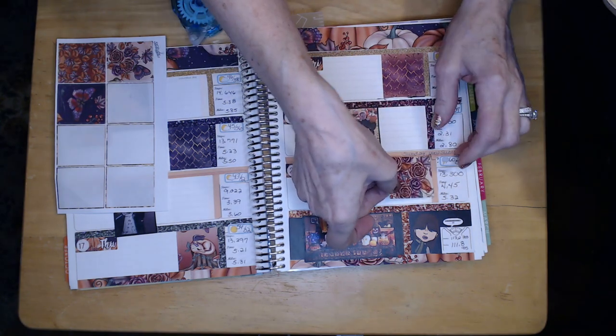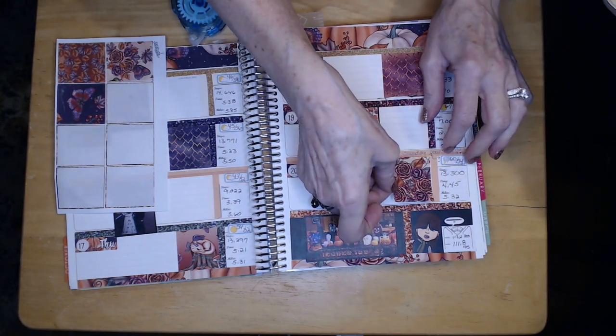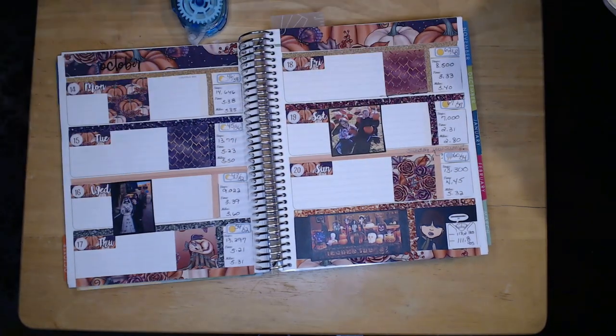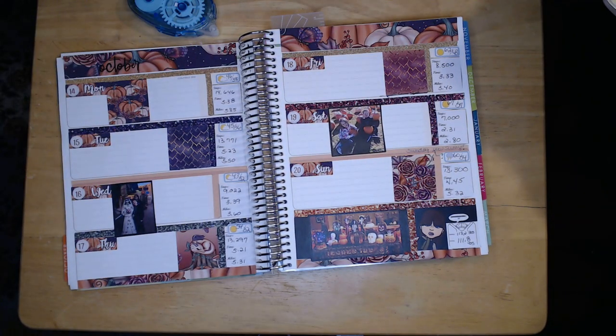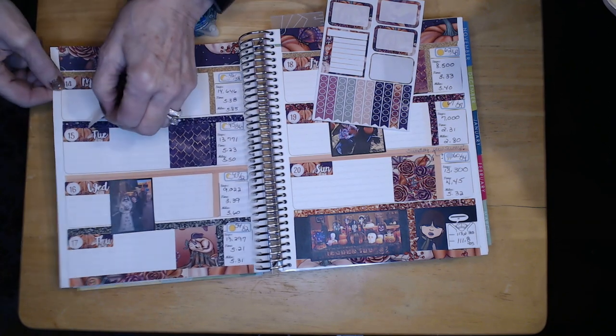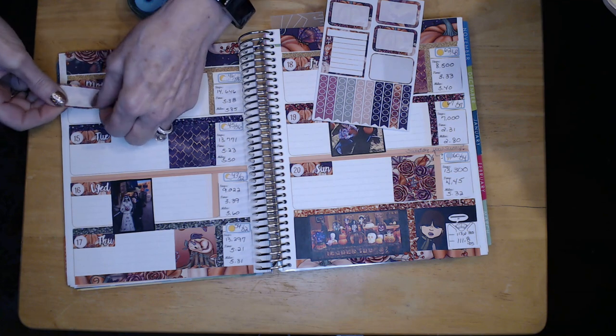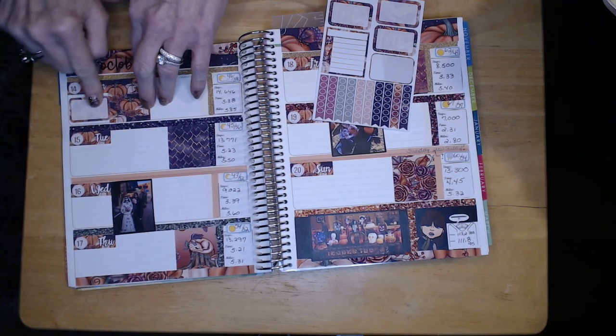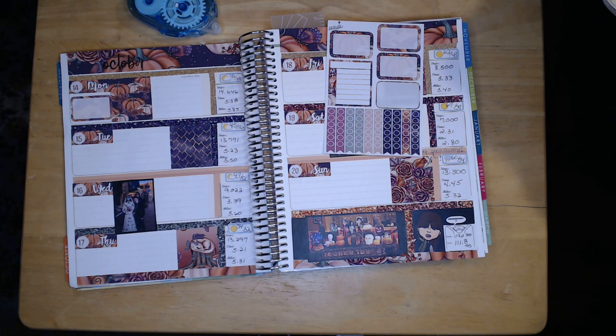I think the Stickadelic weekly pages do work for the horizontal planner the way I put them in, but they really are made for the vertical style. So if I can't get the horizontal to look right, I'll probably go with the vertical stickers next year. Right now I'm also trying to figure out where to place side stickers — center or top — and that's been taking a lot of time.